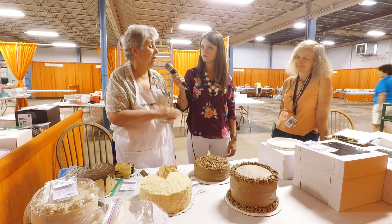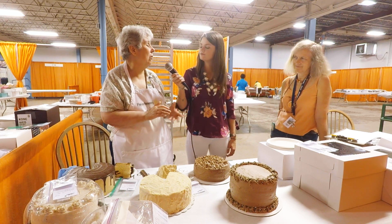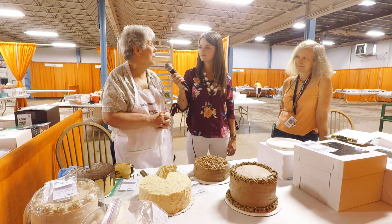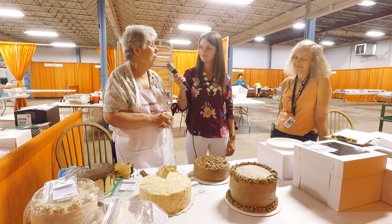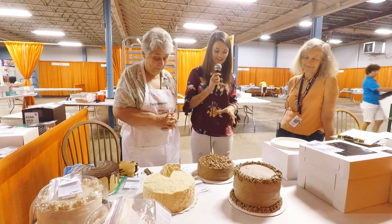Just follow the directions. Cakes have to come in on an eight or nine inch pan as requested, and come in on a box. Some categories require a recipe, so you have to have the recipe to enter. That would be my advice — follow the directions. If you have questions, you can always call or look further on the website.